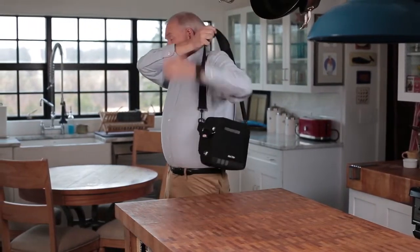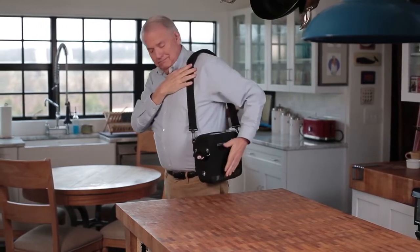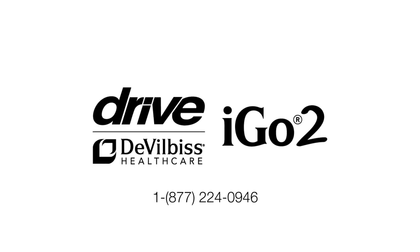Thank you for choosing Drive DeVilbiss Healthcare. Please refer to your owner's manual for additional help or contact our representative at 1-877-224-0946.